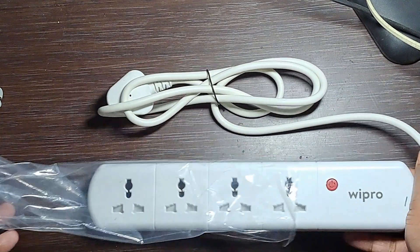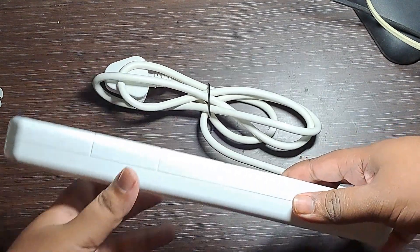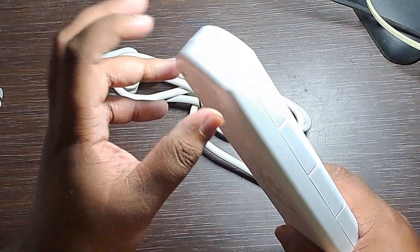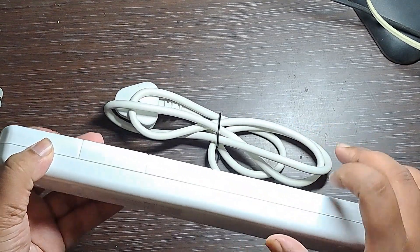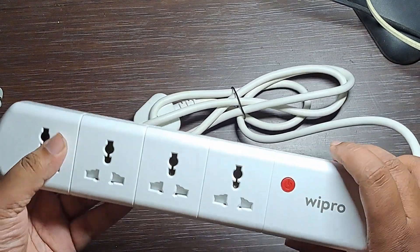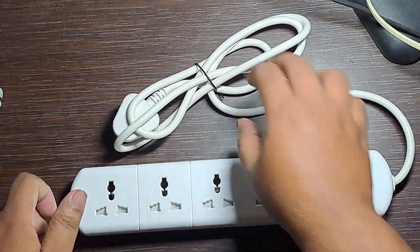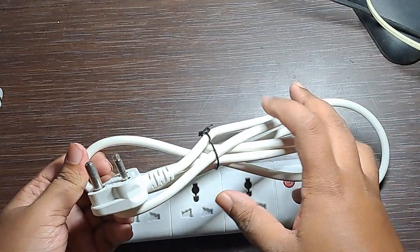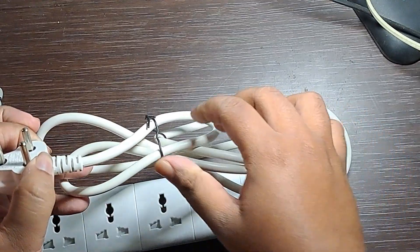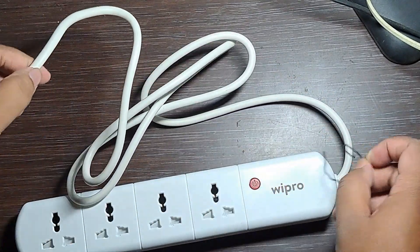Let's quickly go over the quality. The build quality is okay — it's not rugged. I will give it a score out of five. There is one tactile button, not individual buttons — that is a drawback. The cord is one meter long and the cord quality is good.